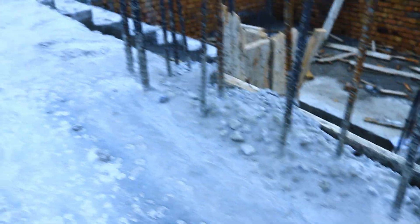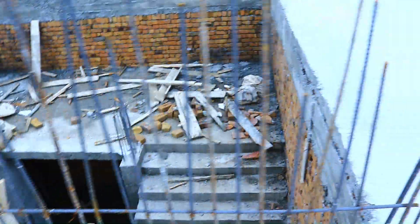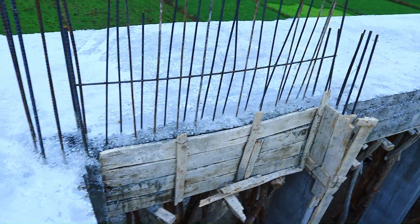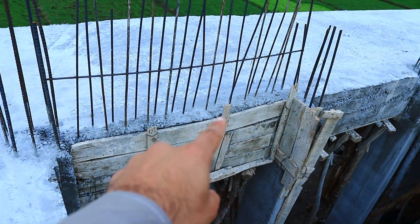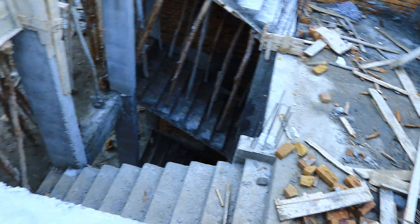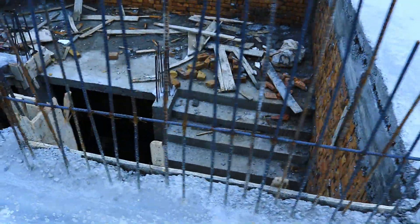I recommend you use 15 centimeters spacing between two steel bars, and the diameter of steel should not be less than 12 millimeter. As you can see, this is double mesh for a five-story building. The lapping length should be kept at a minimum of about one meter to lap the other steel bar for the staircase. This is a short video but very important for you people.